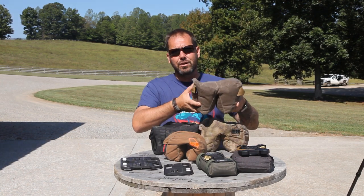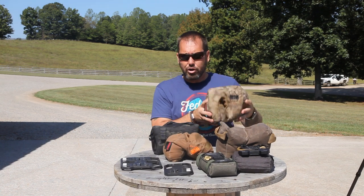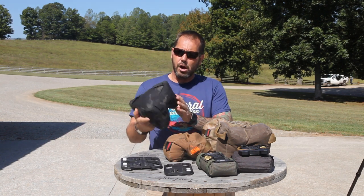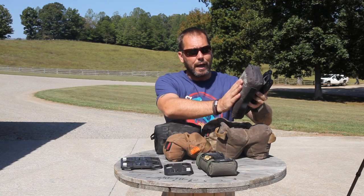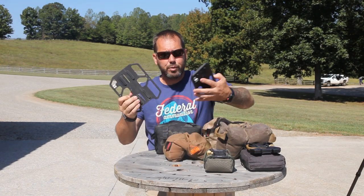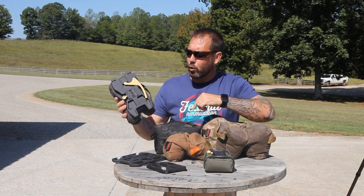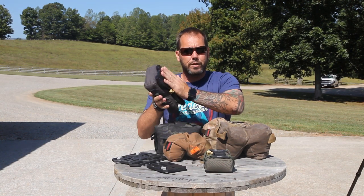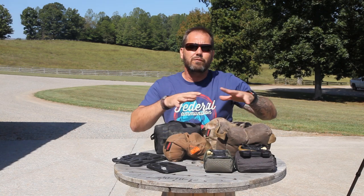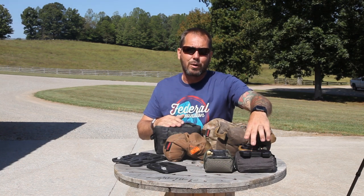On the table today we have bags from three different companies — in no way is this an endorsement of any one product. We have the Game Changer by Armageddon, a mini waxed fortune cookie from WeBad, a larger fortune cookie from WeBad, the Tricorn from Coal Tactical, a D-bag from Coal Tactical, and a flat bag. We also have plates from Dave Preston at Grey Ops: his amp plate, his mini amp plate, and the Area 419 plate incorporated with the D-bag, which gives you the ability to mount a bag directly to the plate.